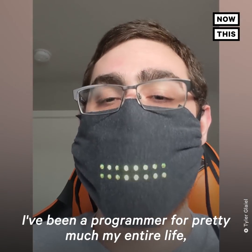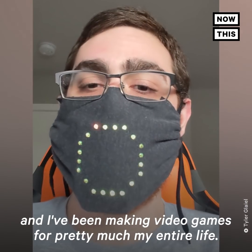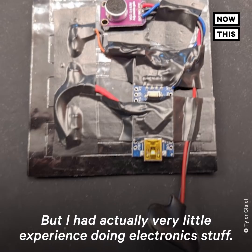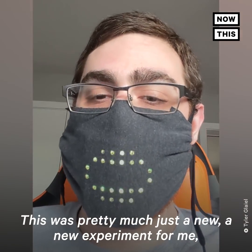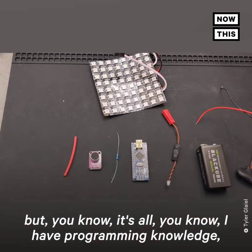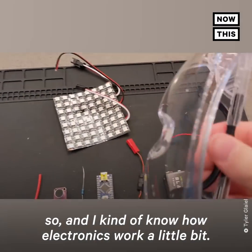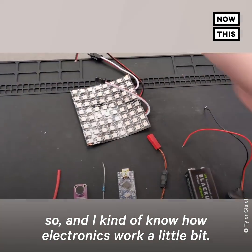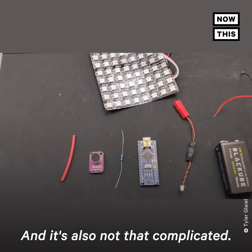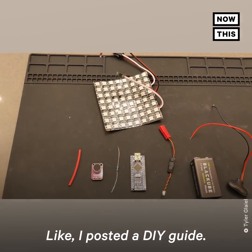I've been a programmer and game developer for pretty much my entire life, but I had very little experience doing electronics — this was pretty much a new experiment for me. Because I have programming knowledge and understand a bit about how electronics work, it didn't take too long to get up to speed. It's also not that complicated — I posted a DIY guide.